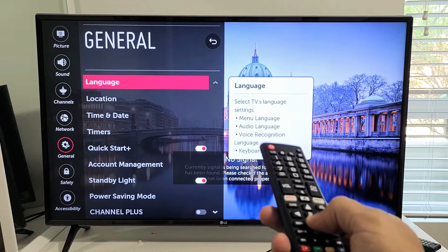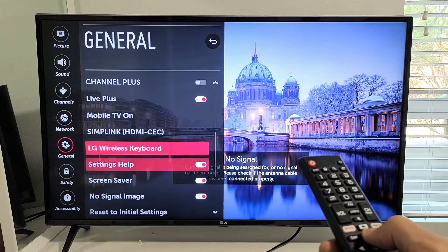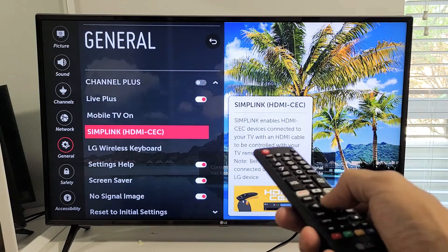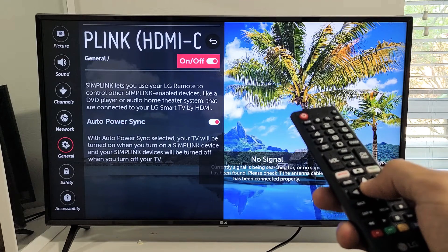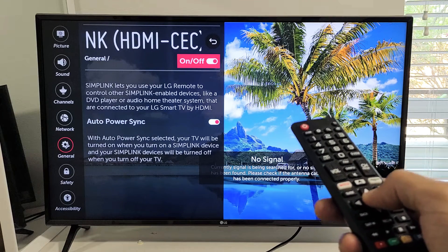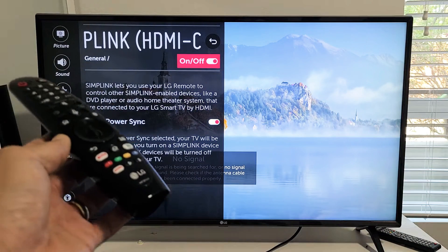Move to the right and keep going down until you see Simplink. I can see it right here — click on Simplink and then up here you can turn it on or off. On my other LG TV the navigation is a little bit different.